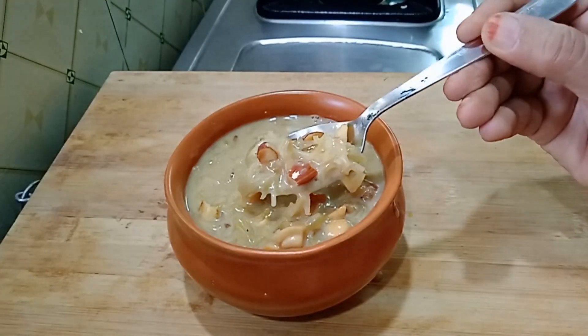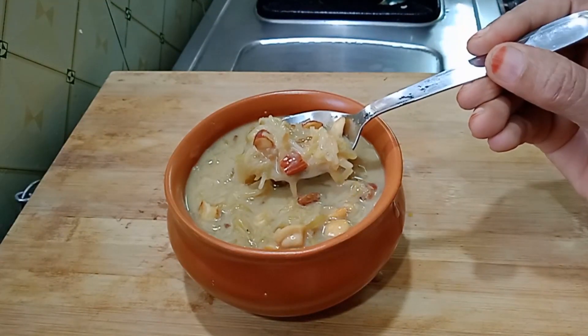Hi and welcome to Gatnos Kitchen. Here we are going to cook sweet and healthy food.